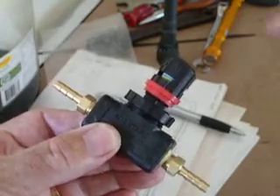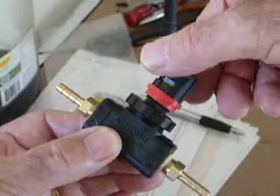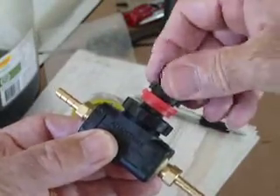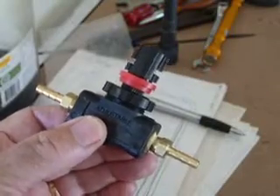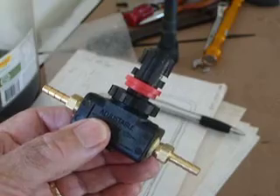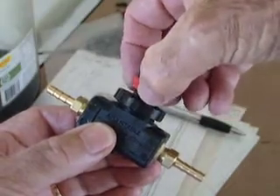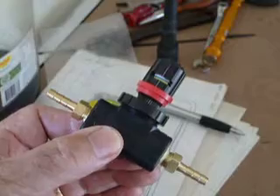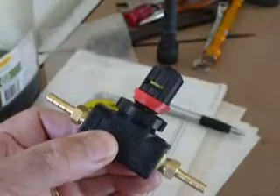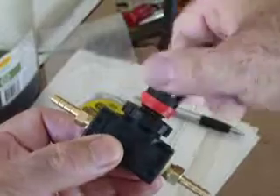The Italian one was the best I could get at the time, so this one being ten turns is an improvement. Once you've found your right adjustment, you push that down and it locks so that nobody can accidentally move your setting.